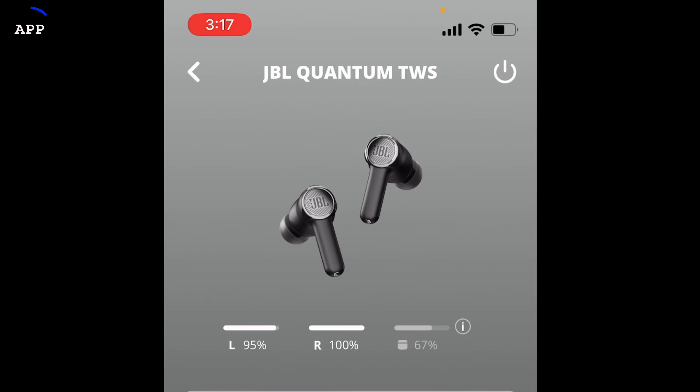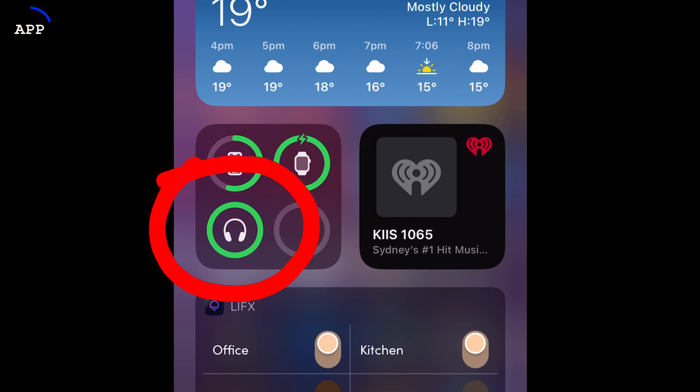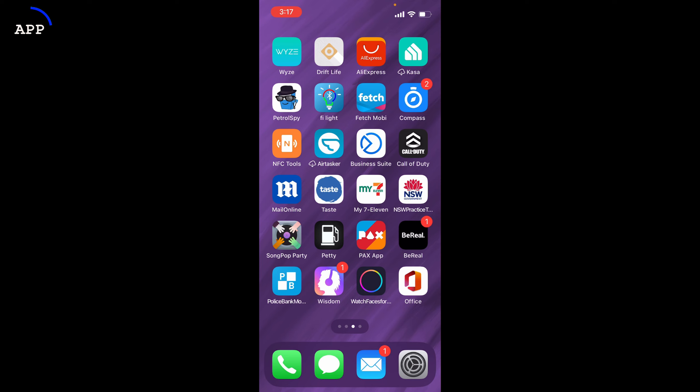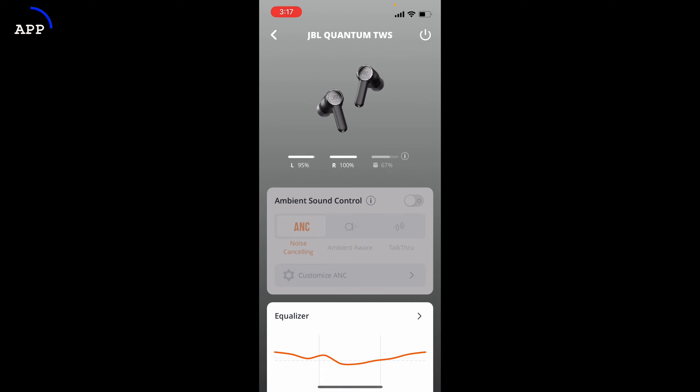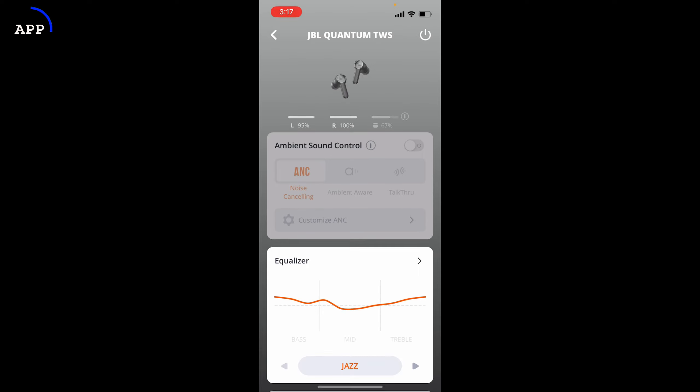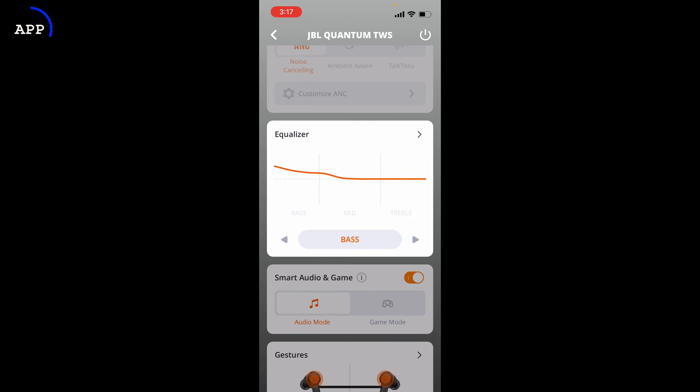You'll see the batteries in the app — left and right. I've got the left one in my ear at 95%, the right one is still in the charging case at 100%, and the charging case itself is at 67%. You can also see battery levels on your device widgets. Going down in the app, the first feature underneath the batteries is ambient sound control. It's disabled during screen recording, but you've got the choice of ANC, ambient aware, and talk-through, plus a customization setting. Then you've got your equalizer with different presets to flick through.